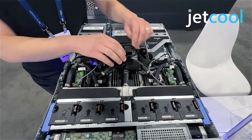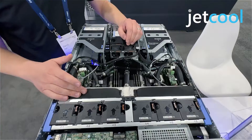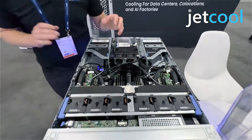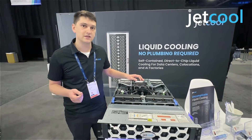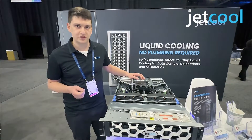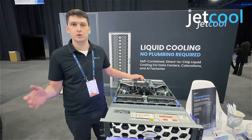Out of the module, into a small fluid reservoir, and then into a radiator where the heat is ultimately rejected. This low thermal resistance solution allows our customers to turn down the fans, saving up to 15 percent power per server, which scales up to four kilowatts.